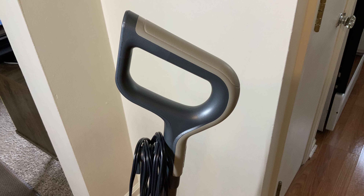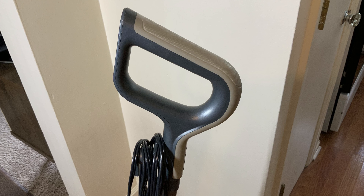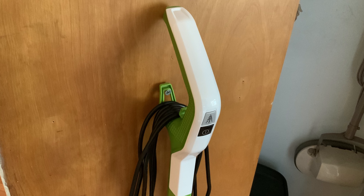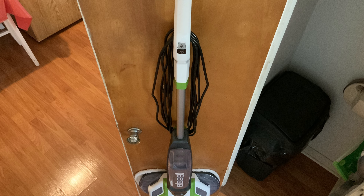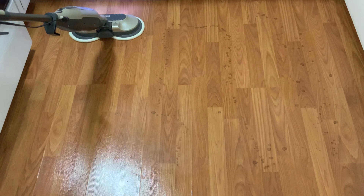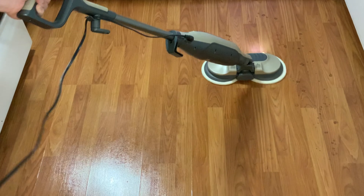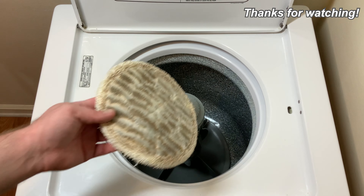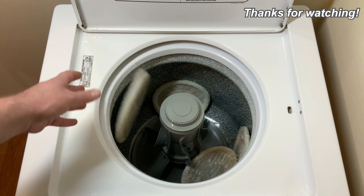Unlike my other Shark steam mop, this one doesn't have any kind of hook on the handle to hang it up flat to the wall for storage. I'd rather it have the storage footprint of a broom, which a lot of these floor cleaners do, rather than have it take up floor space between use. Those things aside, it does its main task, cleaning the floors, exceptionally well. I always enjoy reading your comments. If you have any questions, feel free to ask. Thank you for watching, and have a great day!